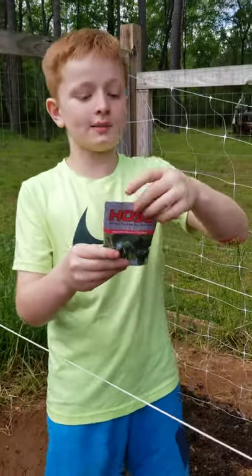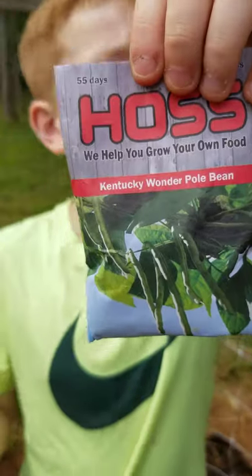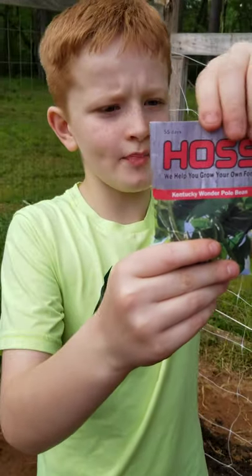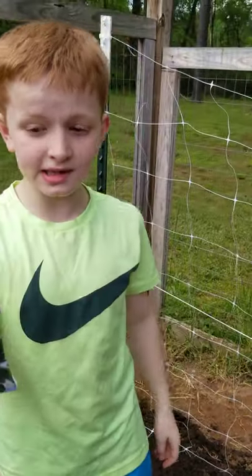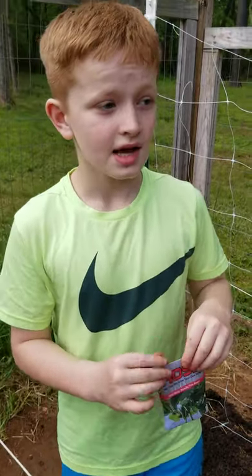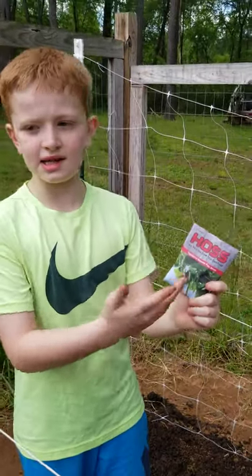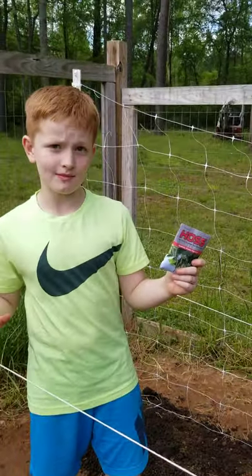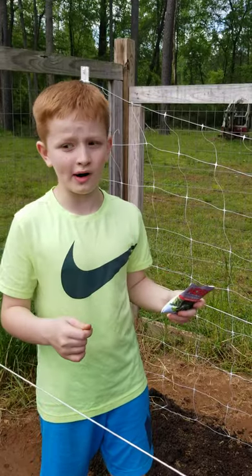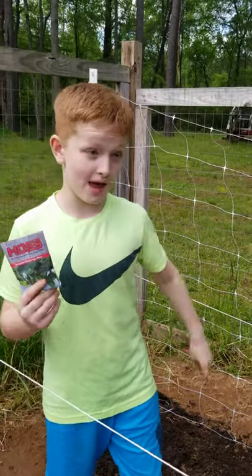So now we're going to be planting the Kentucky Wonder Pole Bean. We can eat them or pick them in 55 days. When these happen, as you can see, there are many beans. You don't just get one like a potato you pull out and it's done. With these you get many, many beans.